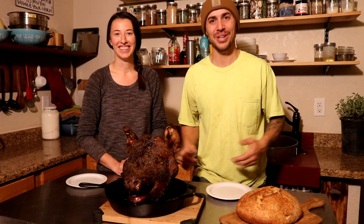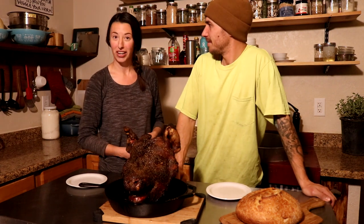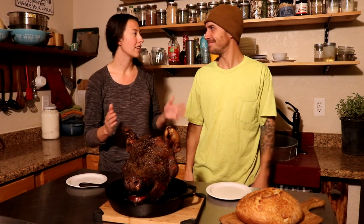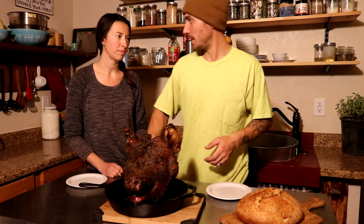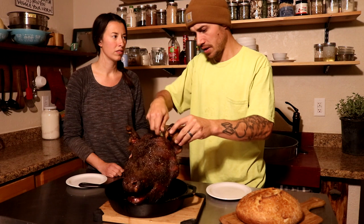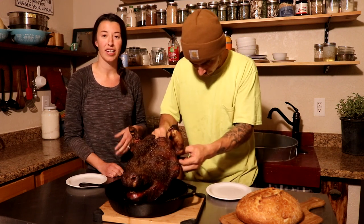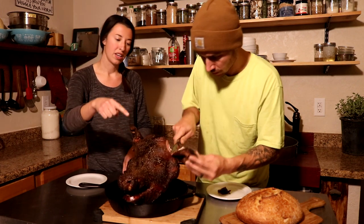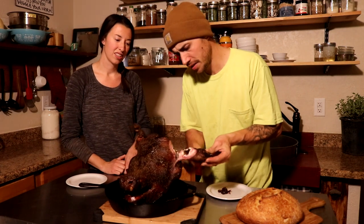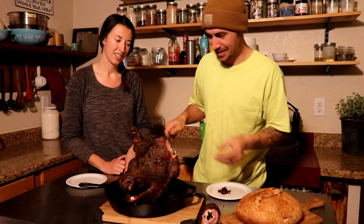Our pig head is done and we're going to do a taste test. To go with it we have an awesome loaf of sourdough that Ariel made. We've never cooked or eaten a pig head before — this is new for both of us. We bought this pig and we're trying not to waste any of it. In the past we've made bone broth with pig heads for our dogs, but there's a lot of really good meat on a pig head — the cheek and jowls. The jowls have already been taken off. The ear might go to the dogs since I couldn't get all the hair out of the canal.